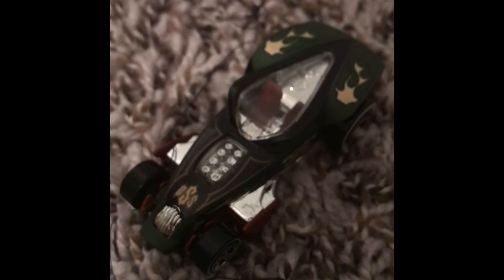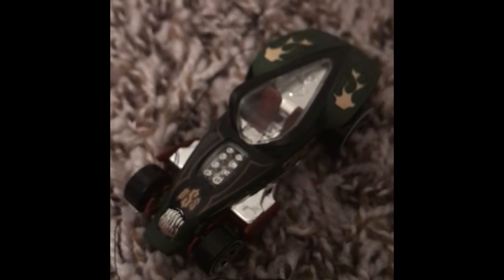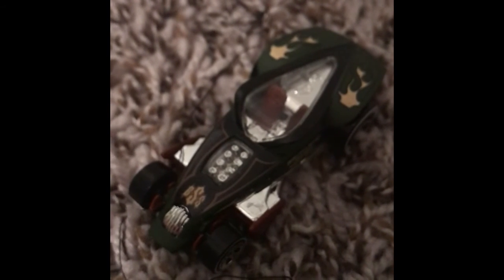Yeah, that's Brutalistic from Beat That. This is the sixth Beat That car in my collection. If you guys enjoyed this video, make sure to leave a like and subscribe — bye!